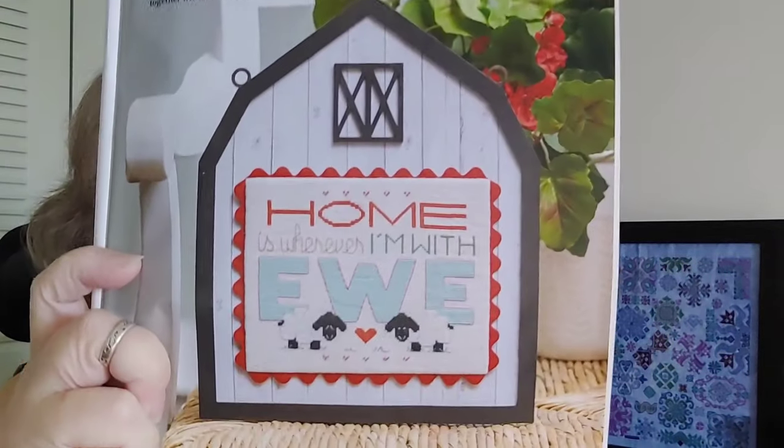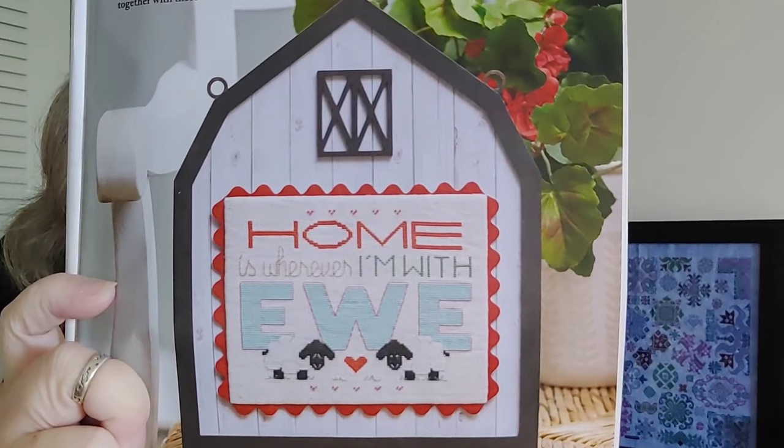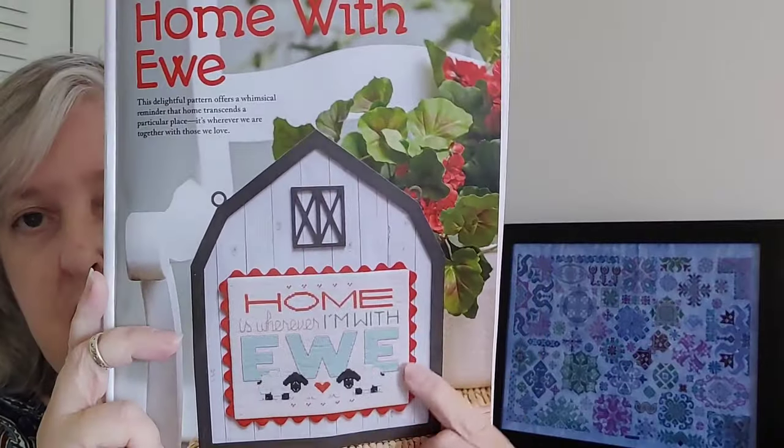Next we have 'Home is Wherever I'm With You,' a little farm saying mounted on a piece of wood, designed by Chrissy Hablett of Handmade by Chrissy. It's 84 by 106. It's kind of cute — there's a little bit of backstitching on the sheep and on the word 'you,' and other than that it's just cross stitch.